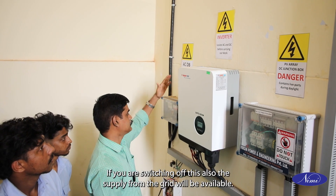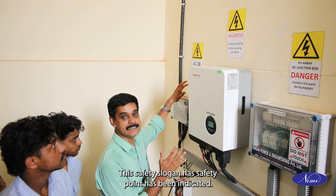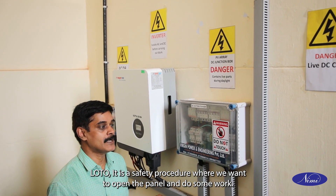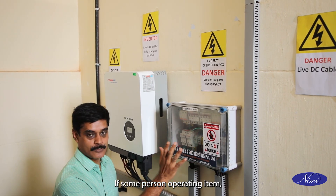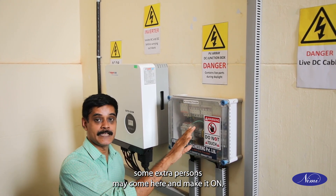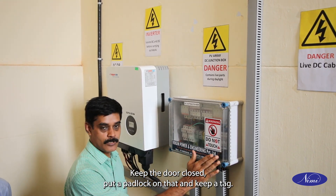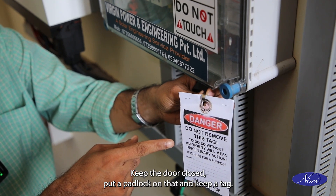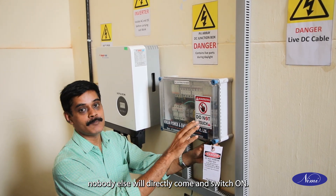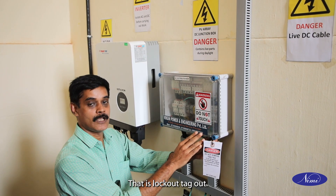LOTO — L-O-T-O — is a safety procedure for when we want to open the panel and do some work. If one person switches off the item and goes for other work, another person may come and switch it back on — that will cause a danger. To avoid this: switch off the item, keep the door closed, put a padlock on it and keep a tag. By keeping the padlock as well as the tag, nobody else will directly come and switch it on. This will not cause any safety issues. This system is known as LOTO — Lockout, Tagout.